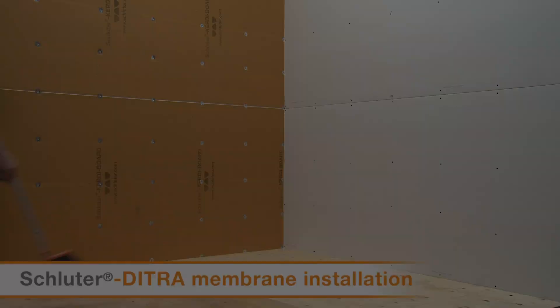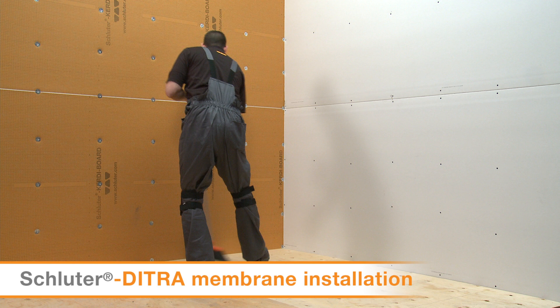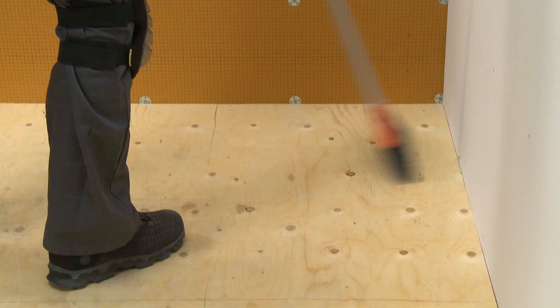Now we'll demonstrate using our Thinset to install the DITRA uncoupling membrane family of products. For all Schluter Thinset Mortars, the procedures for installation are the same.